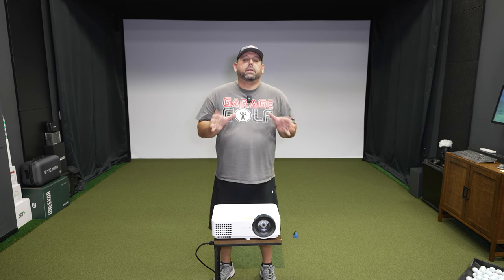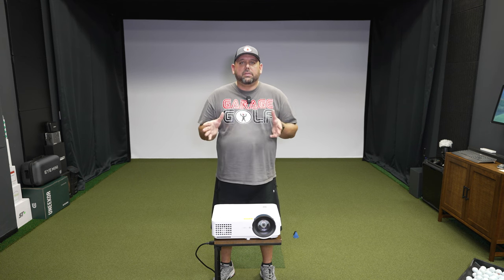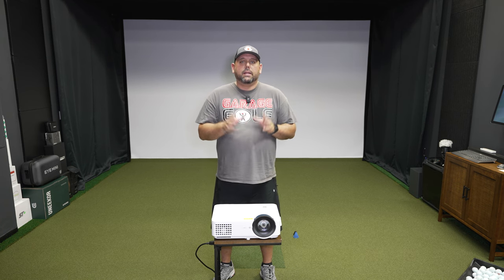Some pretty neat ports on the BenQ LH820ST. Now let's talk about some of the features that really make it stand out. Number one, it is a laser projector with up to 20,000 hours, so it's going to last. You can run laser projectors literally all day — even in a commercial facility — it won't overheat, and that's quality that's going to stand the test of time.